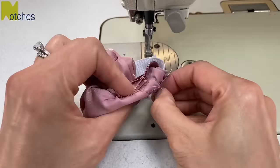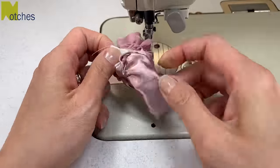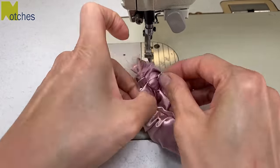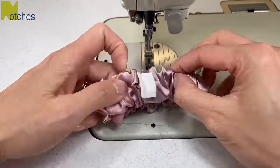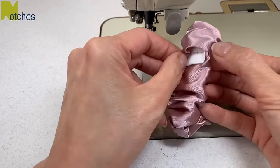Flip it over to find the opening, then just grab a hold of the elastic with the fabric and pull it right side out. Tidy up the opening so that the folded side of the fabric just covers up the stitching that holds the label in place.